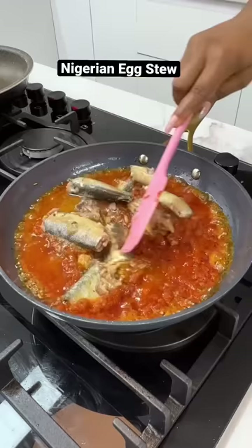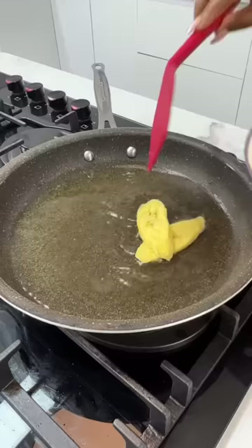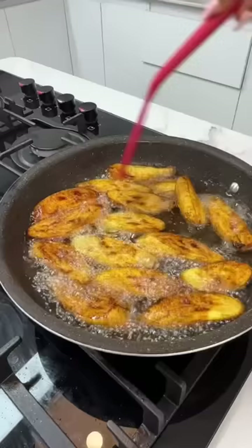Once you add in your eggs, let them set for a while before you combine. Once the eggs are well done, take it off the heat. Then fry up your plantains until they're nice and golden brown and you can serve up.